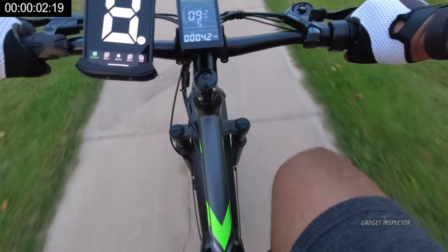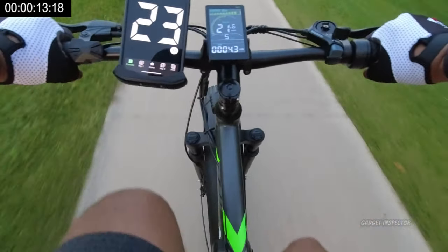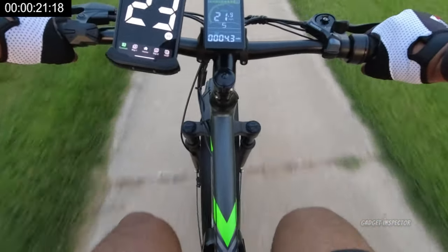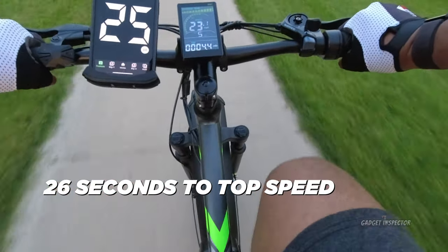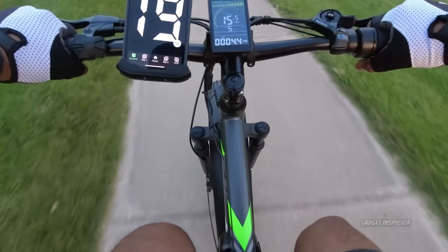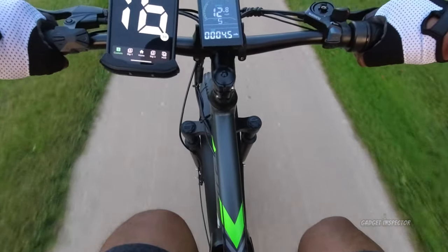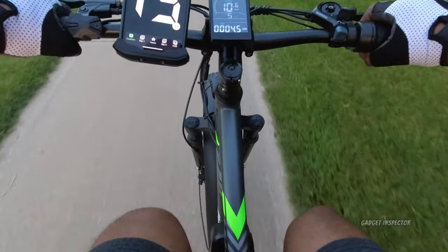I'm putting a clock in the upper left corner to track how long it takes to get up to the advertised top speed of 25 miles per hour. 21, 23 on the independent GPS, 24, and 25 — and as you can see, the bike's speedometer is not reflecting that top speed. But the independent GPS confirms the bike did reach that top speed. As far as I'm concerned, the bike does reach the advertised top speed of 25 miles per hour. It is a Class 3 electric bike with a top speed of 25 miles per hour.